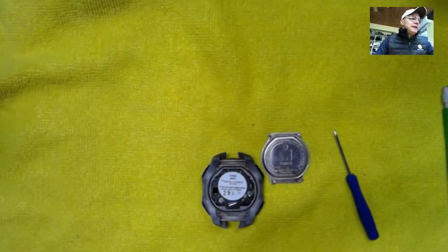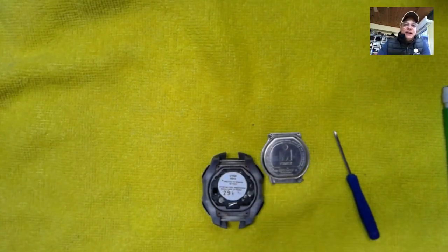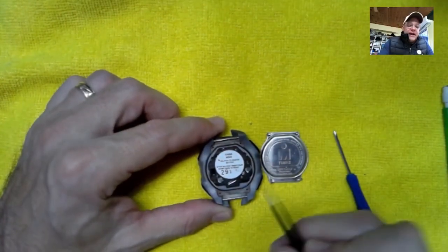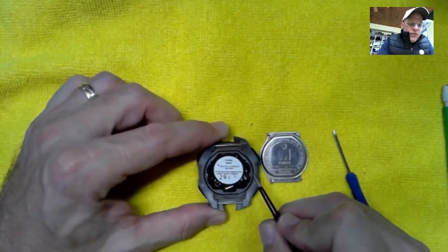Hey guys, here's just another quick one for you. I've got my tweezers here. I've had a lot of questions on how do you actually reset the pads on these Iron Man watches, and yours should have a sticker inside. It says after battery insertion, short pads to reset, and has an arrow pointing.